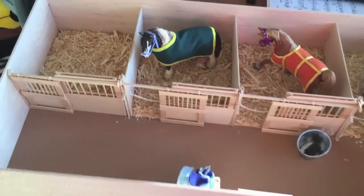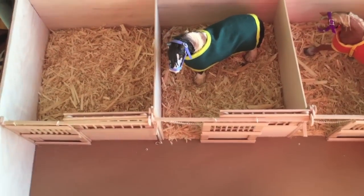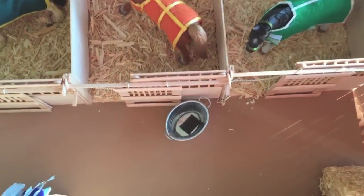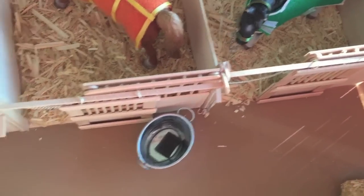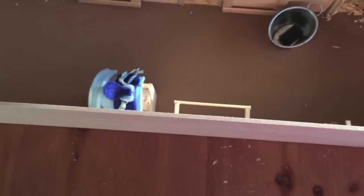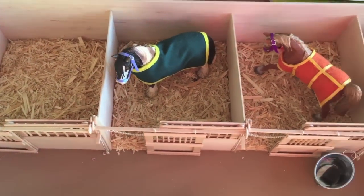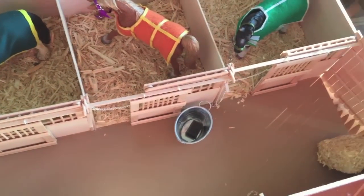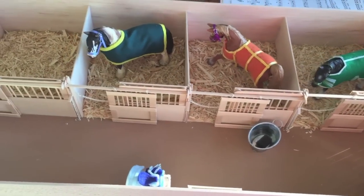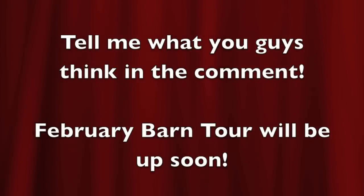I finished it this morning! I put in all the hay and whatnot, and I have little hooks up here, cross ties — one set here and one set here — as well as a place for saddles and whatnot. This is how it turned out. I hope you guys love it because I love it, and I will have a barn tour up soon — talk to you guys later, bye!